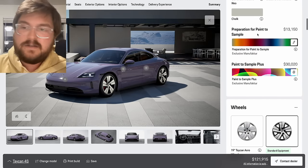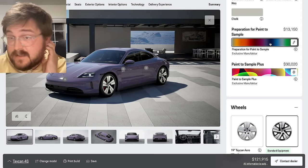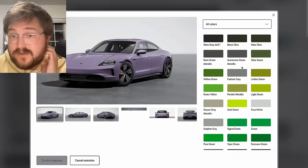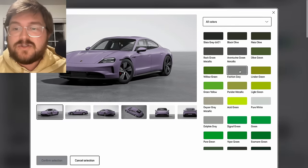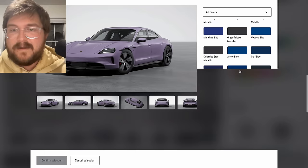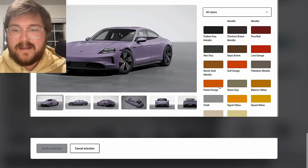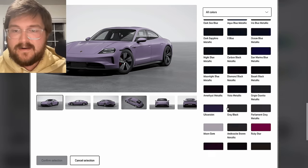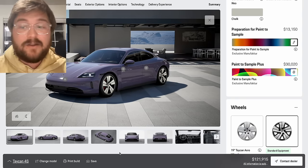Of course you can also do paint to sample or paint to sample plus. Honestly if you can't find something you like in the normal options — there's so many things in here, an amazing number of colors — you can even do paint to sample plus and say make it any color you want.